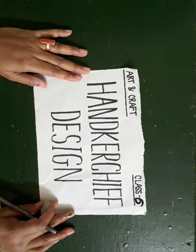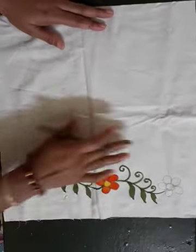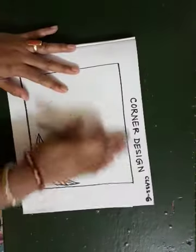Namaste my students. Today we are going to learn how to make a handkerchief design on cloth. This is for class 6. On the previous week I showed you the border design. I hope all of you done that at home. So today I will show you the corner design.